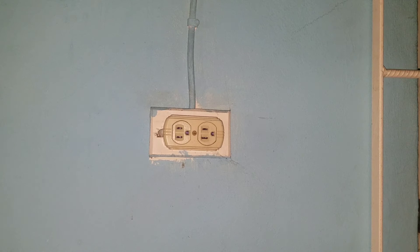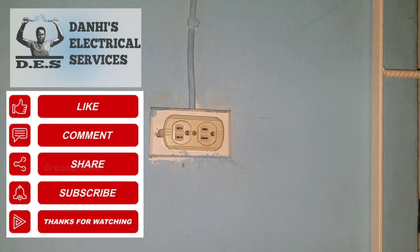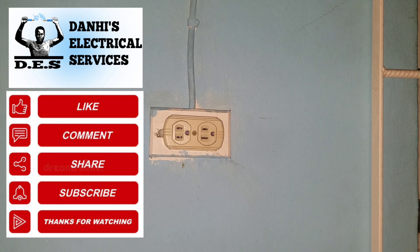Thank you for watching this video. For more electrical-related videos, please feel free to subscribe to my channel, Danai's Electrical Services. Thank you.